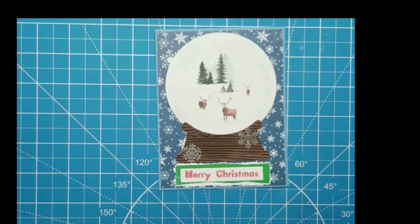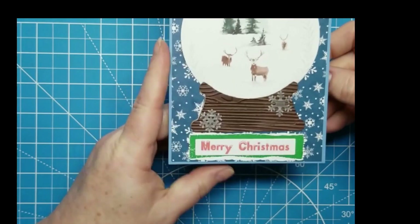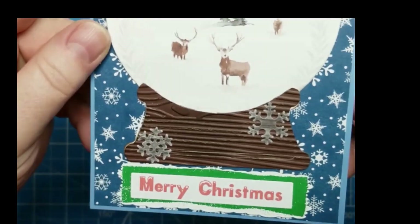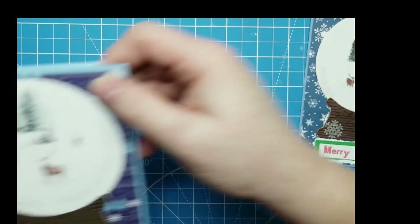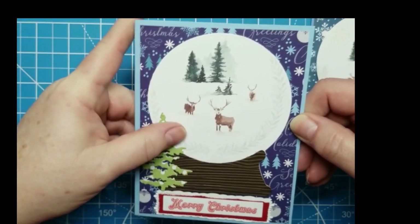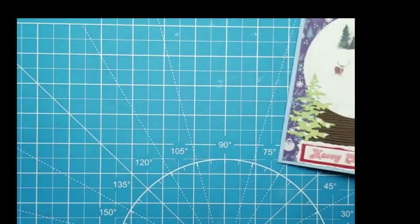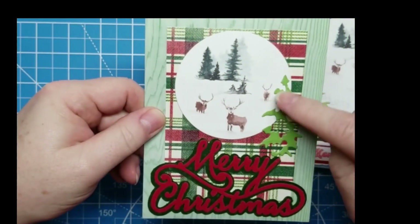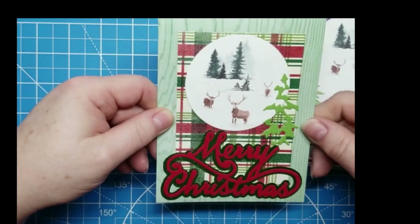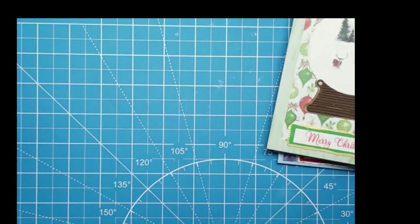Alright, I finished gluing everything together and I'll go through and show you what we did. I had some scraps of blue that I wanted to use up — on this one I added a couple of vellum snowflakes I had cut out previously that were on my desk. On the other blue one, I added a tree, which is kind of on the outside of the snow globe, but I thought it looked cute. On this card I added another tree silhouette, and then this is my flocked Merry Christmas sentiment. Just using up the same bits of scrap papers I had previously cut.